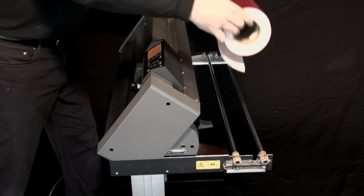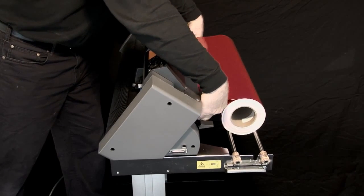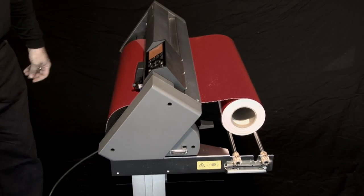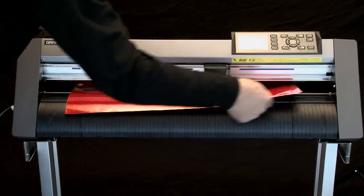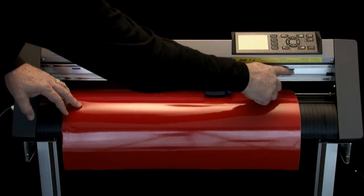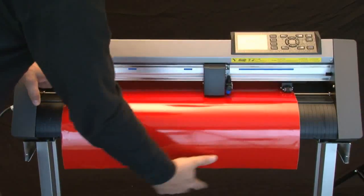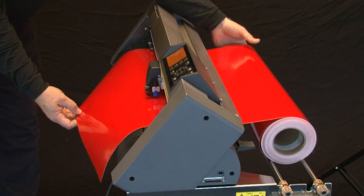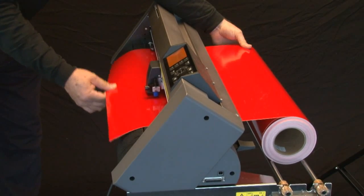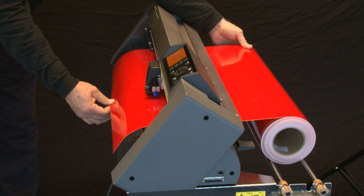Unlatch the wheel by moving the media latch backwards and down. This action will raise the push rollers. Take the front edge and place it through the back slot, and advance it through the front. Once the media is inserted into the cutter, move the push rollers to each side of the media. Their location is not that important except that they need to be directly over the grit rollers. Use these blue strips to locate the grit rollers. This next step is an important step when trying to align a roll — take the front edge of the media with one hand and hold the roll in the back with the other, then pull the front edge to make the media taut. This helps the media to be straight.